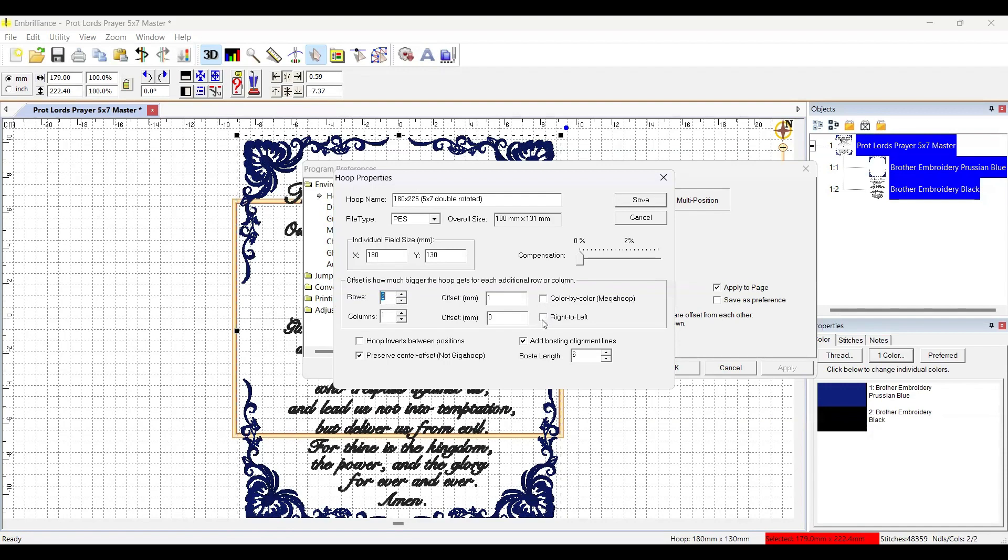The color-by-color and multi, or left-to-right settings, I don't bother with — those deal with odd special hoops, and left-to-right-to-left means stitching right to left rather than left to right. The preserve center offset is for using a 14 by 14 hoop on 10-needle machines rotated as a seven by 14, and the giga hoop option is for Janome machines. I do like to add the basting alignment lines to help with lining up, and I'll leave the baste length at six millimeters.